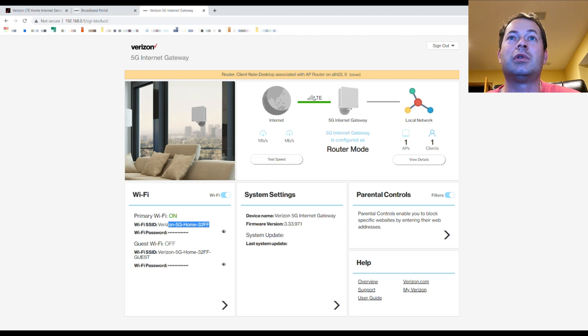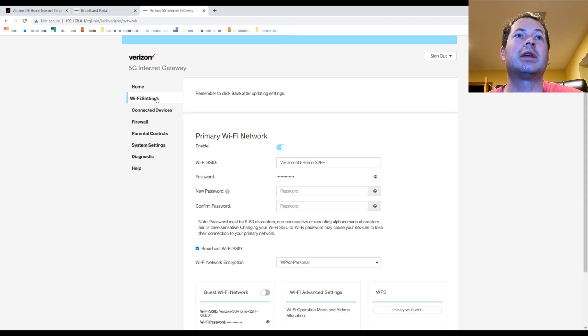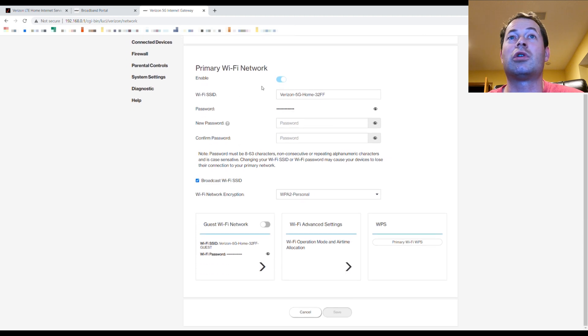Interestingly, it shows one bar of LTE — seems it's using some LTE base signal even without full connectivity, though it beeps saying the connection failed. The local network map in the settings shows I just have one device connected — my desktop computer — which I had plugged in via Ethernet earlier to test, so it has that as history.